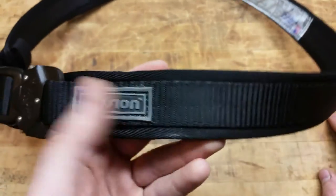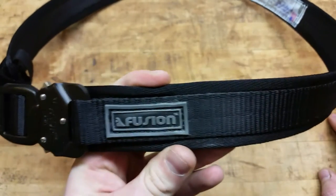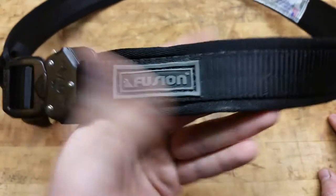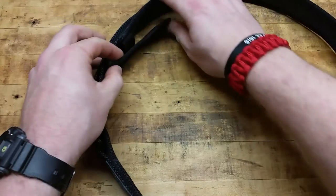I also wear right about here a KBar TDI in an NSR Tactical sheath and that stays right in place. The belt fits perfectly — it's a one and a half inch width side to side, which is pretty standard for your gun belts and EDC belts. It's not a two-inch duty belt by any means, but it doesn't need to be — this is just an EDC type of deal.